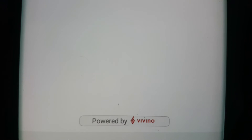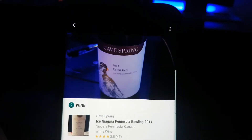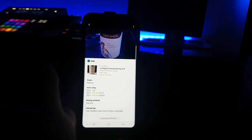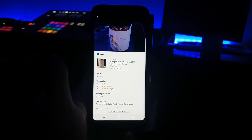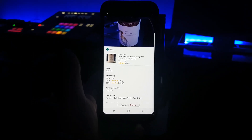That's powered by Vivino, which I guess must be like a wine review type thing. Anyway, thought I'd share that — one of the new cool features of the S8 Plus. It's not just an extra big phone; it does have a couple new tricks up its sleeve. Anyway, that's it — talk to you soon.